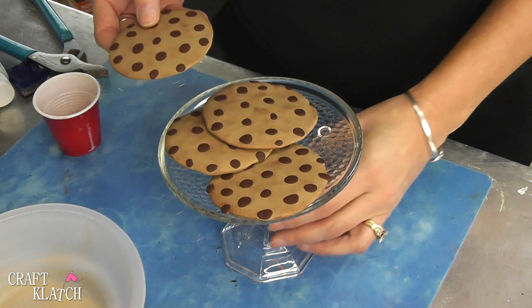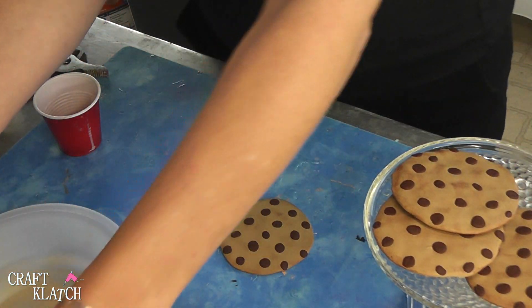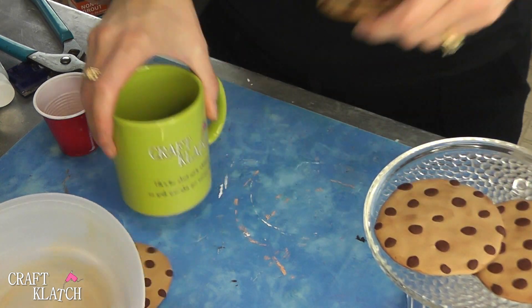These are great for kids too, if you're having a hard time getting them to use coasters. This might just add enough fun for them to want to use them. Here it is — it fits right on that one. This is my smallest one, and yet it still fits.